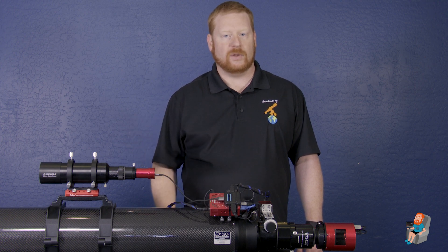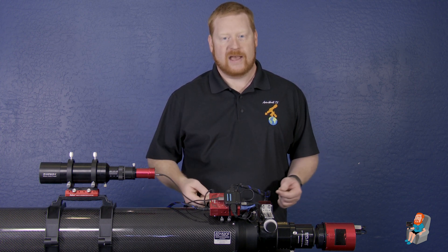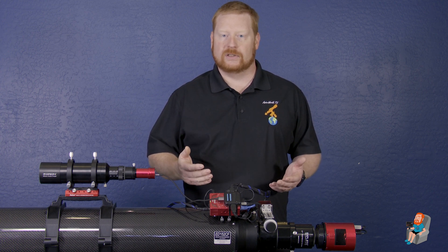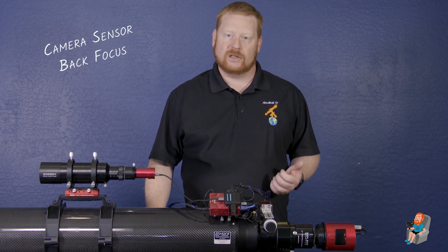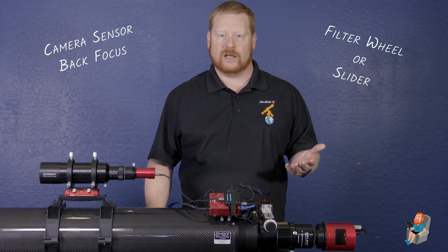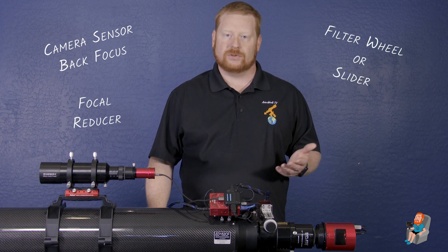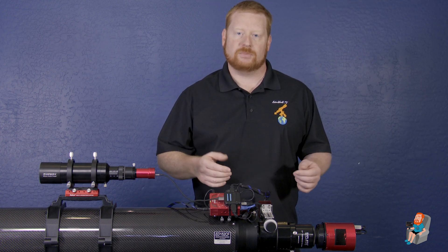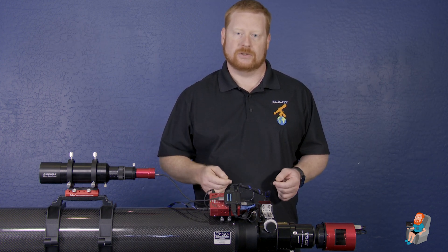Once you find the back focus measurement you're going for, then we can start doing some math. The measurements that we need to gather are as follows: the camera sensor back focus, additional hardware like a filter wheel or sliders, and any focal reducers or flatteners that you'll be using for your setup. Once we have this, we can then see how much space we need to make up using spacers and shims.